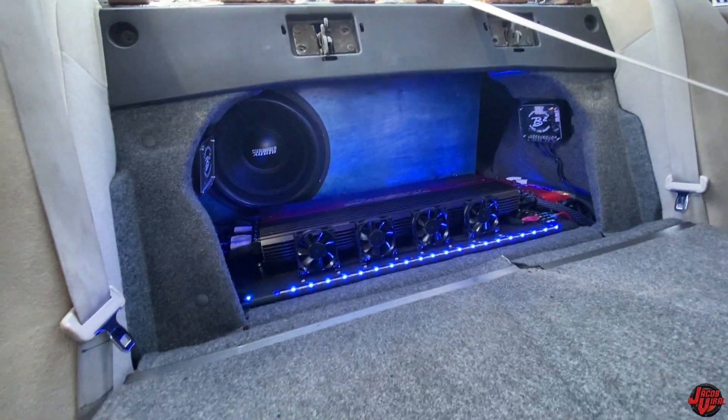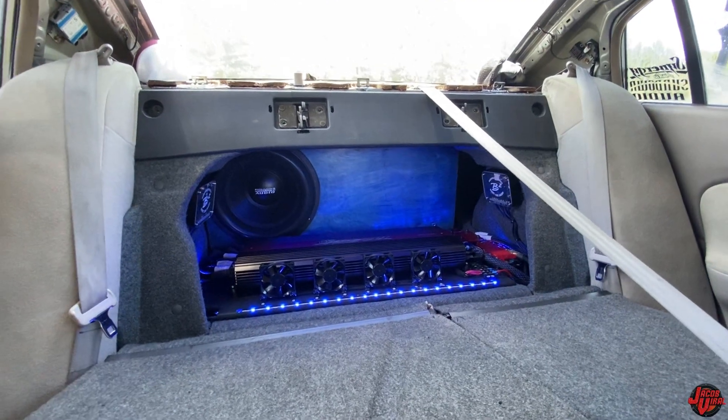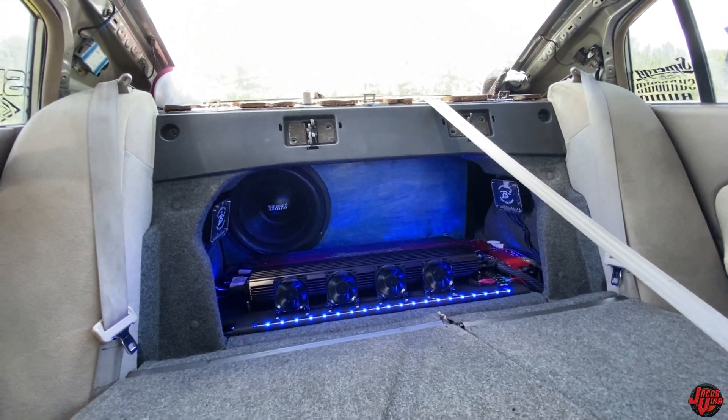And your trunk build — you got your amp in the front. Where's your port? There's a port on the side, driver's side. Driver's side port.